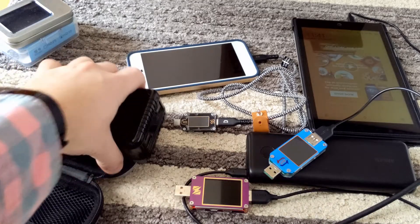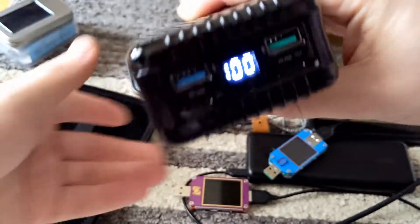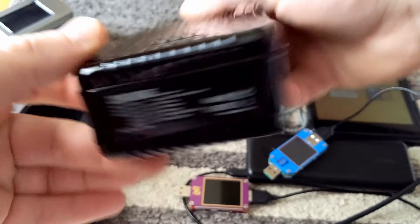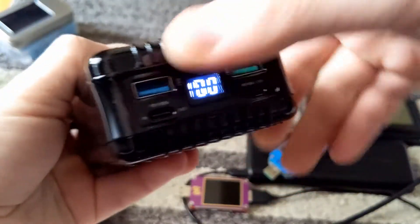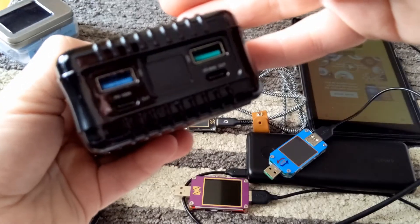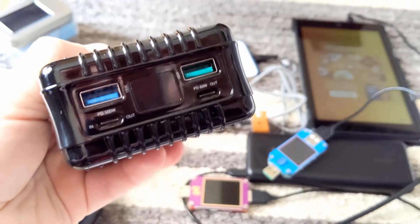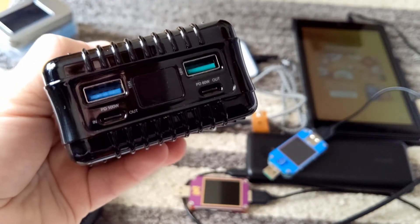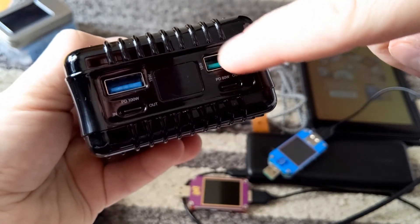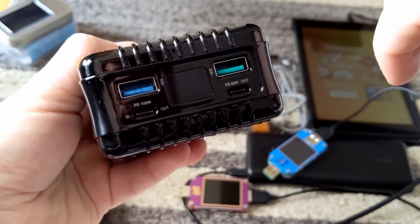Welcome to the testing of the replacement super tank. As you can see, I do have it charged to 100%. It's really the same — the exact same model number as the original I got from Kickstarter. Just as a refresher: we've got an in-out power delivery 100 watt port, a power delivery 60 watt out-only port, a quick charge 18 watt port — that's proprietary, not Qualcomm — and then a standard 15 watt, 5 volt out.